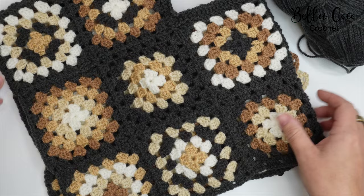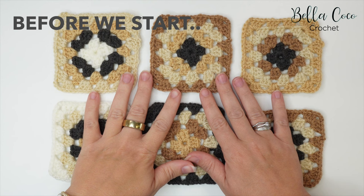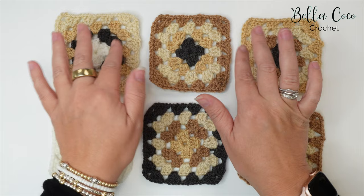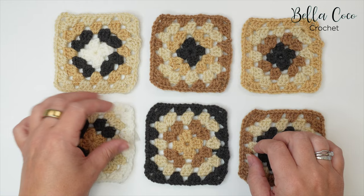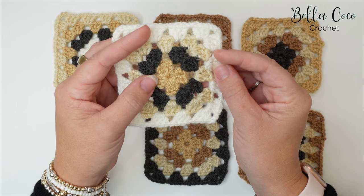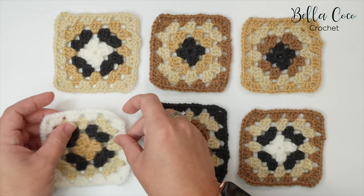This is a toddler size poncho I've done here, and these are some of the squares I've got left over, so I'll show you how we're going to join these together. Just a note: some of these granny squares have super short ends because I had used them in a project, sewn in the ends, then needed to undo it. So ordinarily my ends would be much longer — we'll just ignore that for this video.